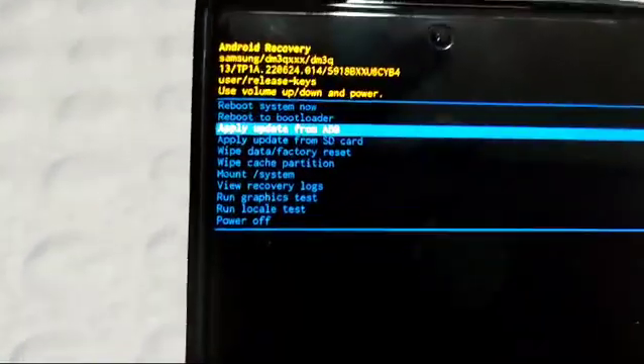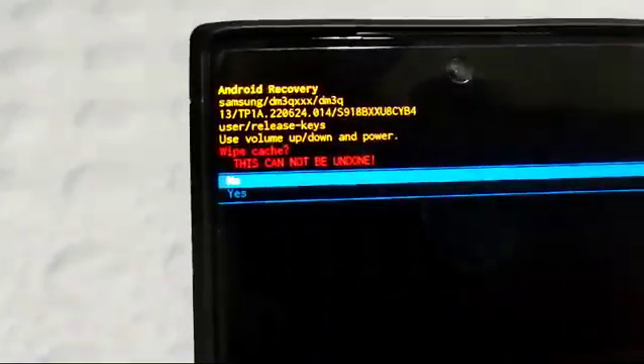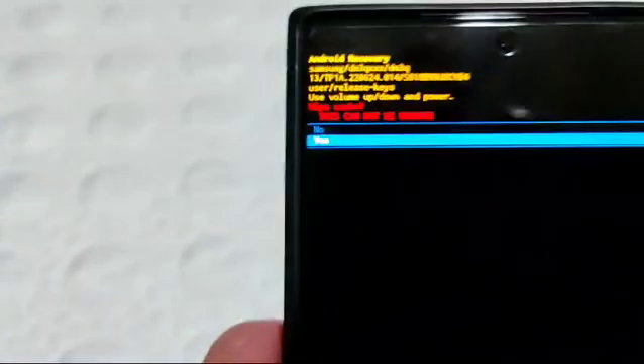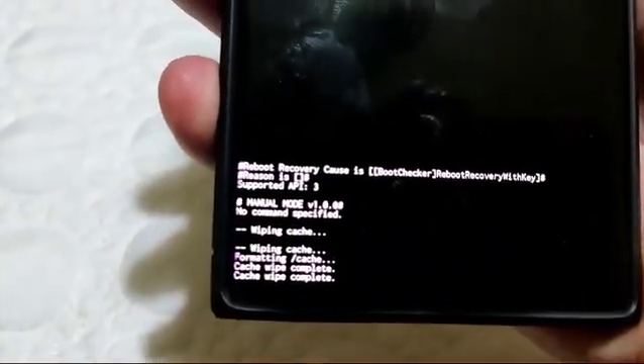Go down with the volume button until you see 'Wipe Cache Partition,' then push the power button. You will see a screen with yes or no — go down to 'Yes' with the volume down button and push the power button to confirm. It only takes a few seconds.